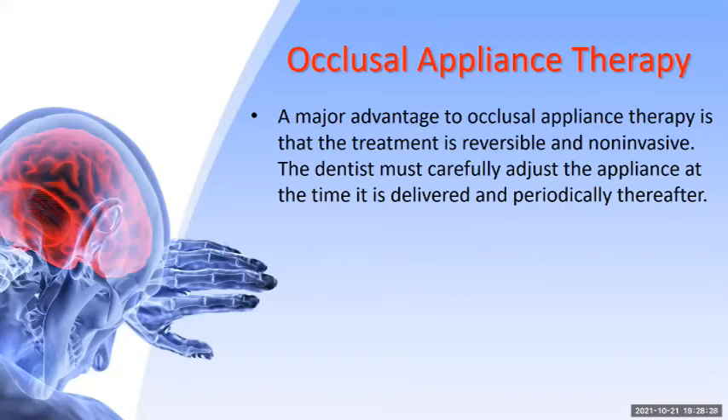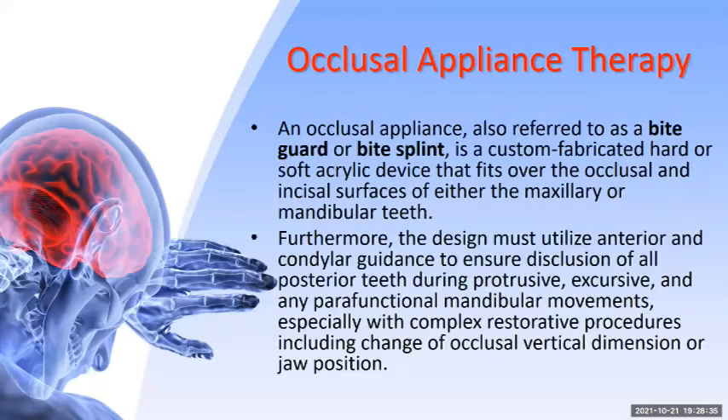An occlusal appliance — also called a bite guard or bite splint — is custom fabricated with hard or soft acrylic. The design must utilize anterior or condylar guidance to ensure disclusion of all the posterior teeth during protrusive, excursive, and parafunctional mandibular movements, especially with complex restorative procedures including change of occlusal vertical dimension or jaw position.